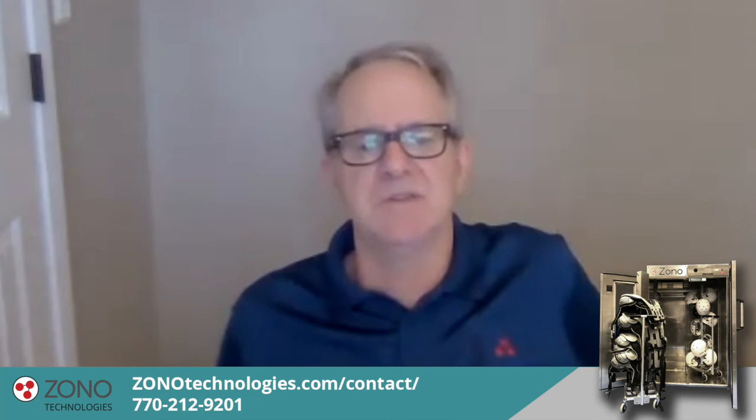Once you buy the Zono, you have virtually no other cost — less than three cents of electricity per use. It does preserve and extend the life of equipment, and things that are sanitized in the Zono are ready for use right out of the machine.